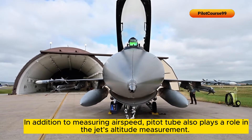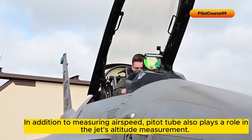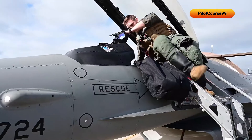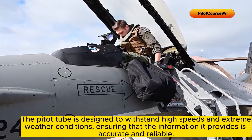In addition to measuring airspeed, the pitot tube also plays a role in the jet's altitude measurement. As the jet climbs, the air pressure around it decreases, causing the pressure in the pitot tube to drop as well. This change in pressure is also used to calculate the jet's altitude.